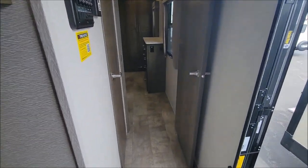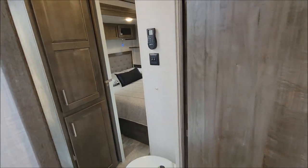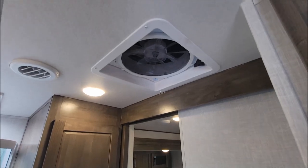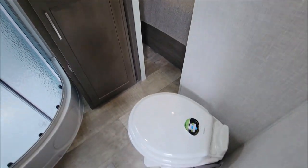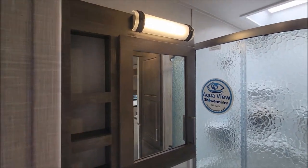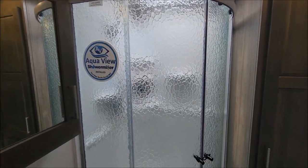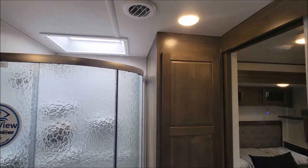As we make our way to the front of the camper, we have the bathroom. Here is the remote control for your MaxxAir fan, your light switches, and the toilet in the corner. You have your sink with storage below, and then you have your medicine cabinet with extra storage, a shower miser, shower, and additional storage.